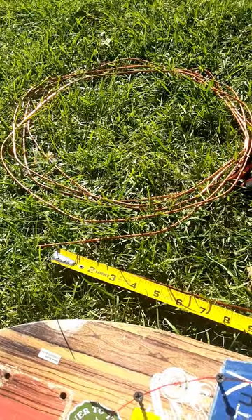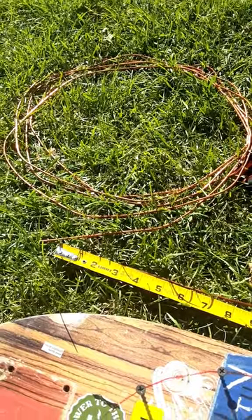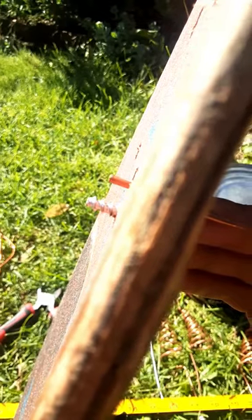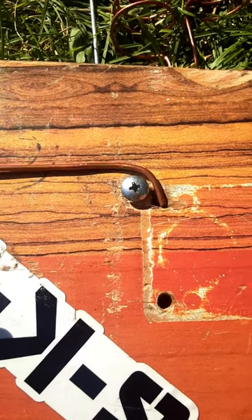I'm using 10 gauge copper wire. I also have 12 gauge galvanized steel and 14 gauge galvanized steel. I'm cutting it to the length of a royal cubit. The other side of the board has the wire and the screw showing.